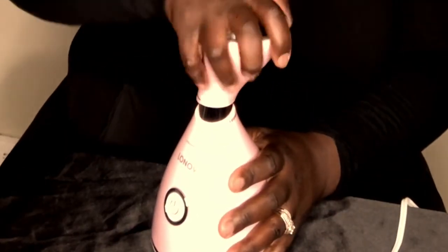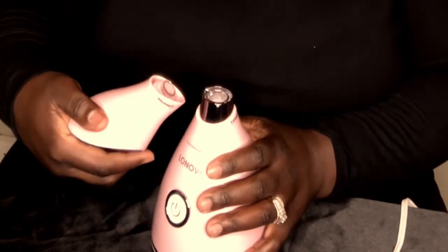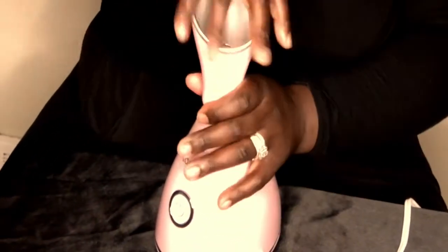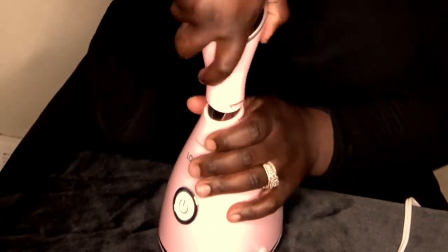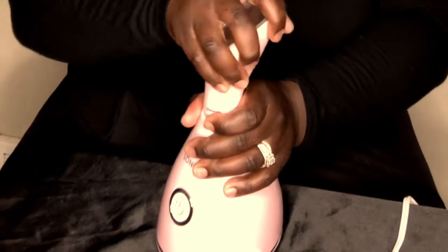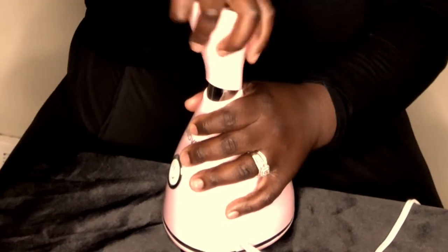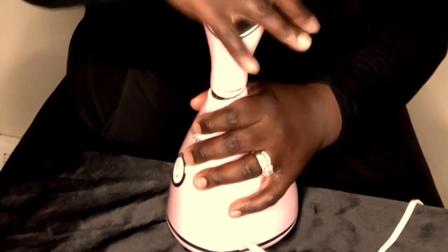This is supposed to be simple — snap it on, right? Let's see. I'm having a hard time. I think that's it. No, because it's still twisting — I don't think it would still be twisting if it's on. Oh, maybe that is right. Okay, got the top on.